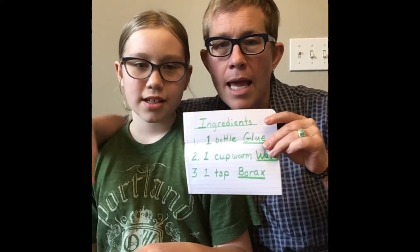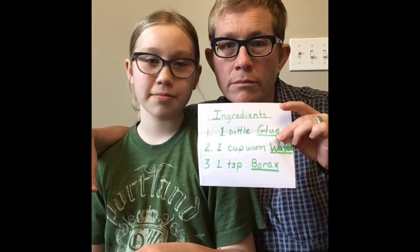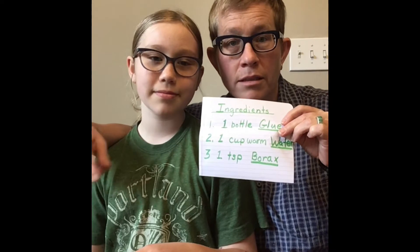It's Ms. Kim and B. Hi! We're going to show you guys how to make some slime today. You don't need very much — all you need is a bottle of glue, borax, and some water. So those are the three ingredients you're going to need. Your parents can help you get those together.